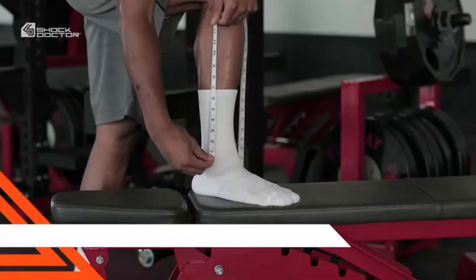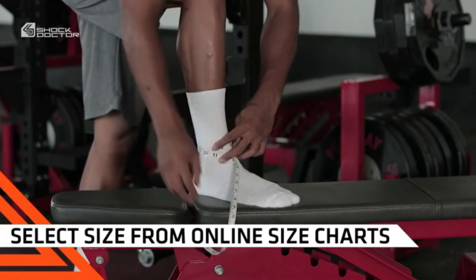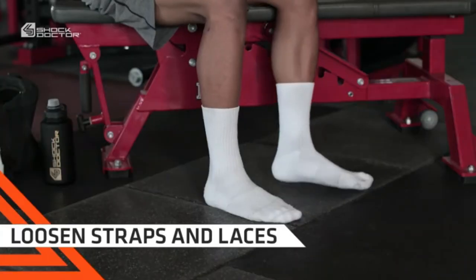Begin with fit. Measure your ankle approximately one inch above your ankle bone and select your size from our online and packaging size charts. If you're deciding between two sizes, select the larger option.